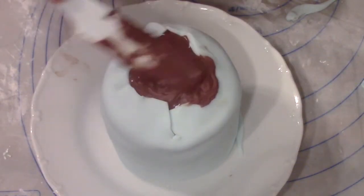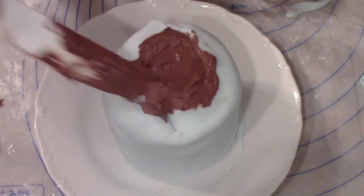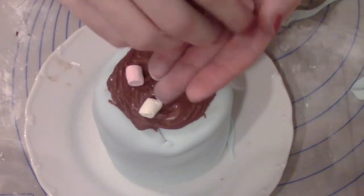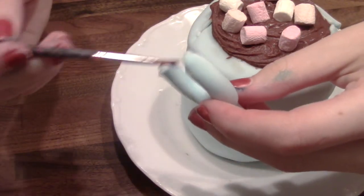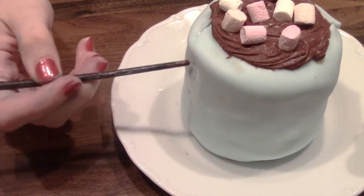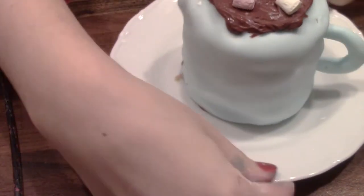Take some more of the chocolate ganache or chocolate buttercream and just create a circle on top of your cake. For the handle, I just rolled out a fondant into a snake shape and formed it into a C shape. I'm using the back of my brush to create little holes and then just gonna stick the handle in there.